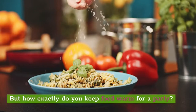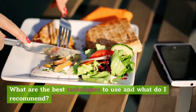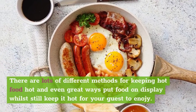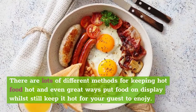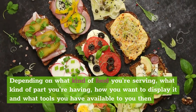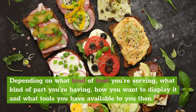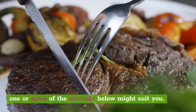But how exactly do you keep food warm for a party? What are the best techniques to use and what do I recommend? There are lots of different methods for keeping hot food hot, and even great ways to put food on display while still keeping it hot for your guests to enjoy. Depending on what kind of food you're serving, what kind of party you're having, how you want to display it, and what tools you have available, one or more of the methods below might suit you.